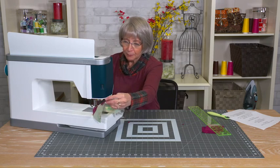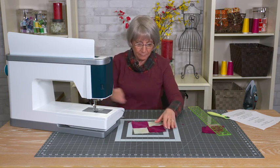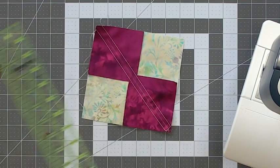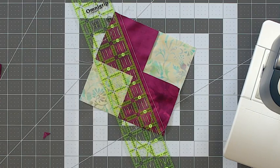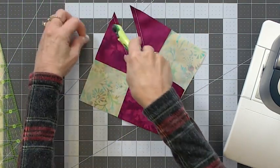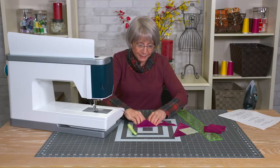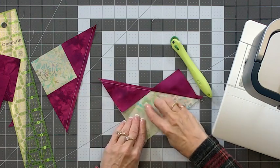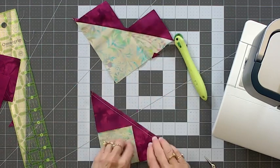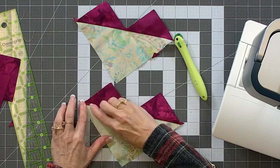Now I'm going to cut my threads, take my pins out, and cut these apart right on that line I drew. Then I'll cut the little threads off and finger press these triangles up — you're going to press these little triangles up. So you'll have two sets of triangles that look like this.